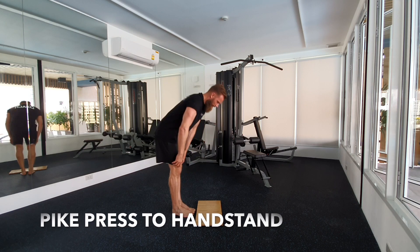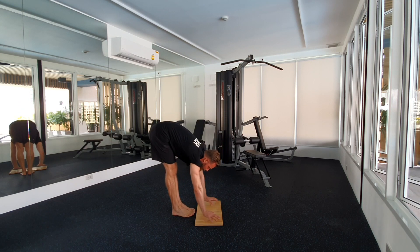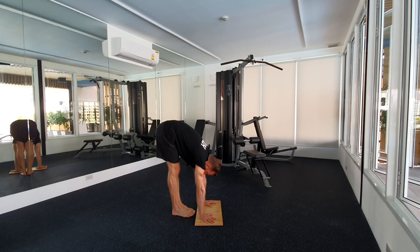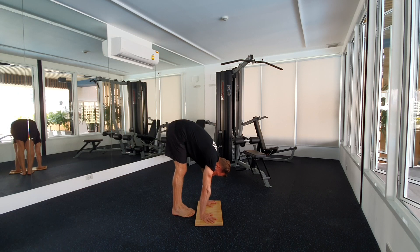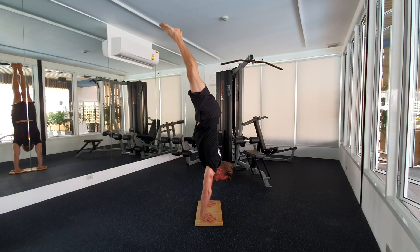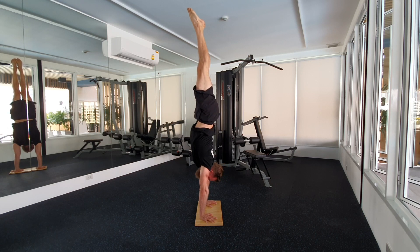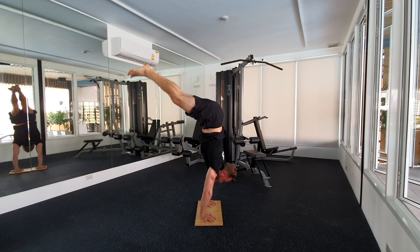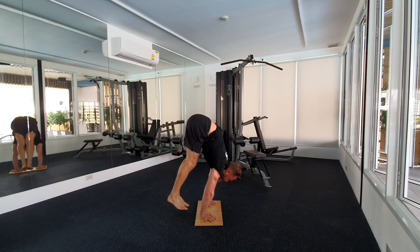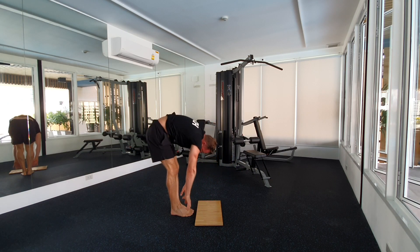Next one will be a pike press to handstand. Hands coming shoulder wide. Exhale. Important here: bring your knees and toes closely together from the beginning. Push up. Squeeze it. Hold for a few seconds. Relax. Pull it off.